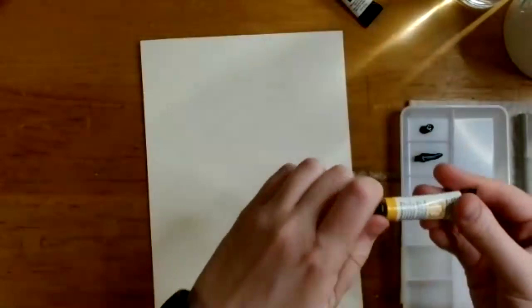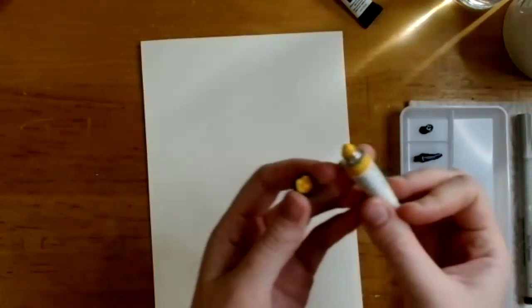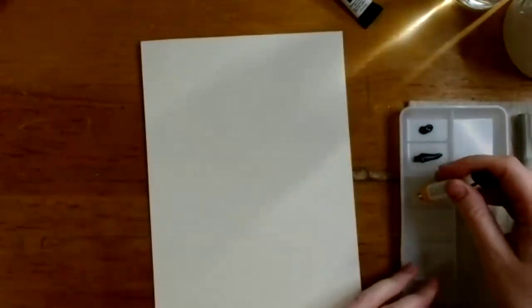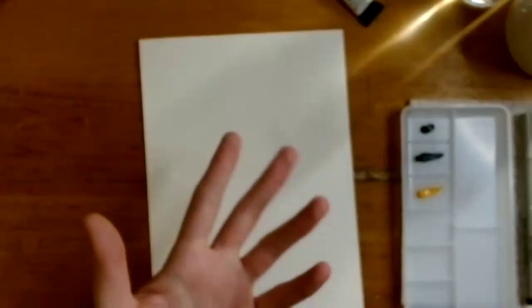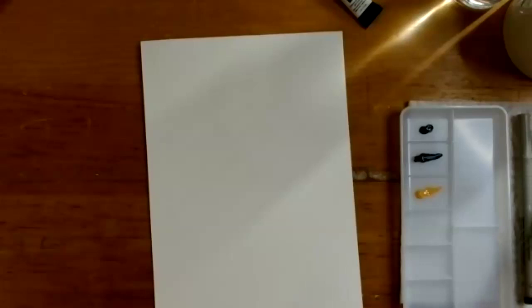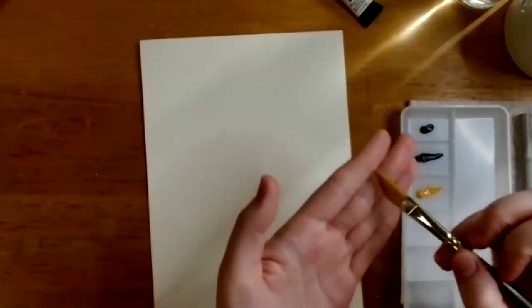She doesn't often squeeze out a big blob of paint — a little bit goes a long way. She has a palette of dried paint that she can reactivate with water and hasn't cleaned out yet. If your brush hasn't been used yet it might be a little stiff, so give it a gentle press to loosen up the bristles a little bit.